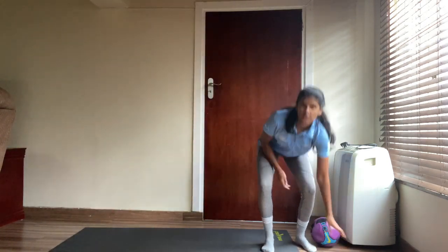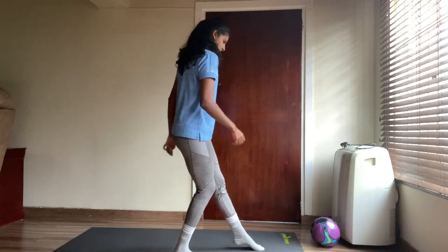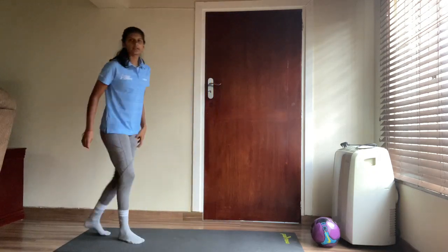Well done guys! I'm sure Usain Bolt would be so proud of us all. Let's go into those soccer kicks.